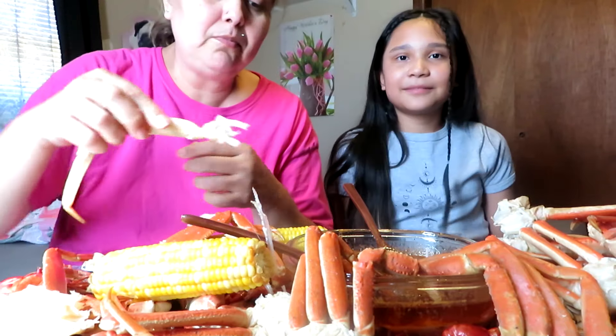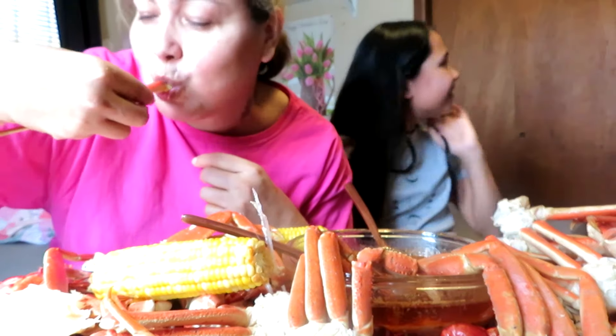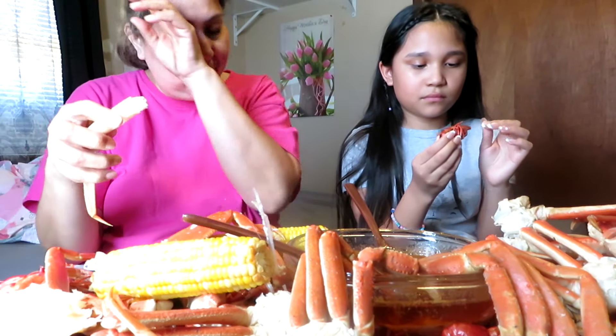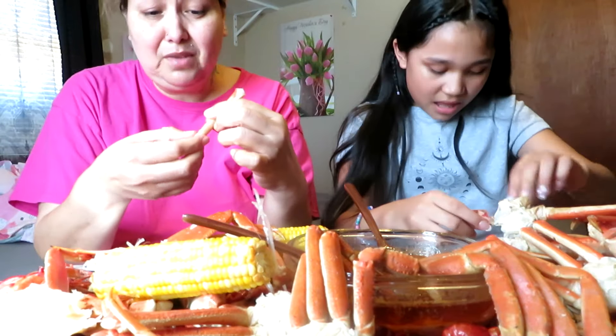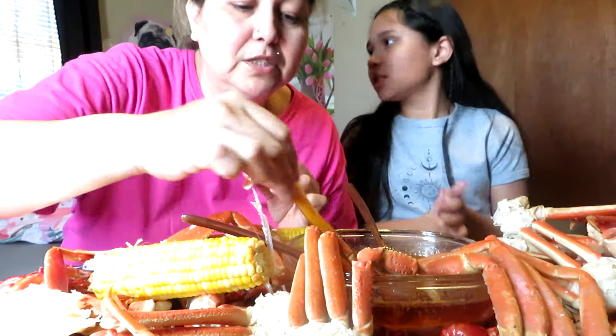My grandson wanted corn. I'm gonna close the door all the way. It was spicy — that one was. I love these napkins, yes I do.